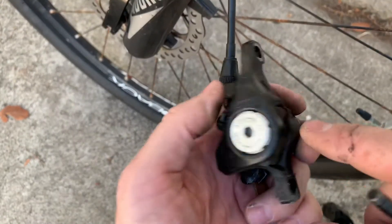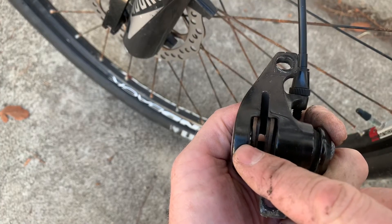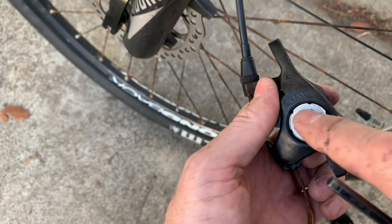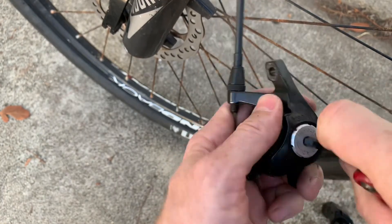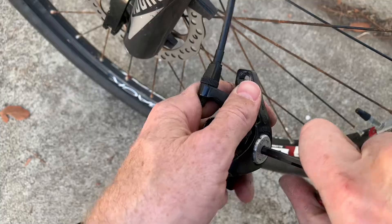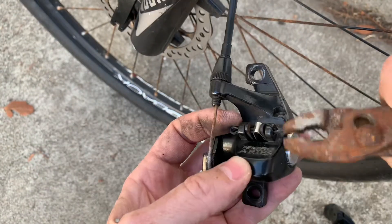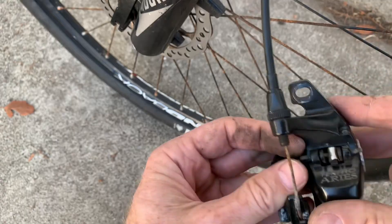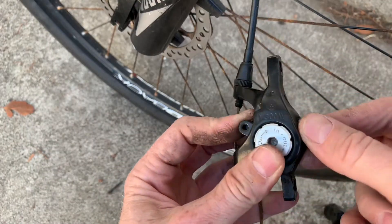There is an adjuster on the back side — this pad is moved by the lever and this pad is sitting still. As the brakes get older you can crank this in to adjust it or crank it out to move it out, so I'm going to crank it all the way out. Now we need to pull this cotter pin out with our rusty pliers. That comes out, and that's really the only thing holding it in, so now you can push your old pads out from the bottom.